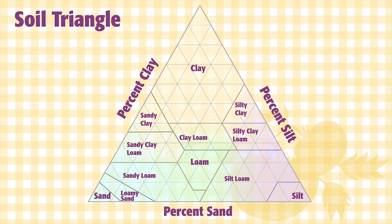Using a triangle like this will help you determine your soil texture based on the percentage of composition. Loam soil, which is considered the most desirable, is made up of nearly equal amounts of each particle.